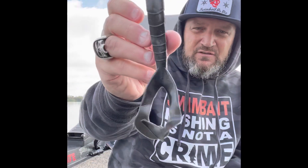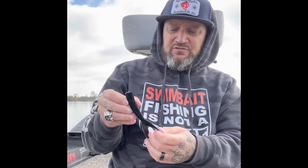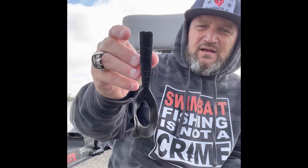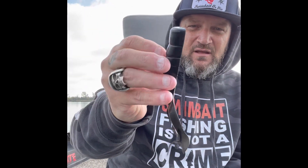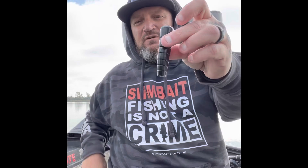First thing I do — these are saltwater jig trailers. They sell them in bulk bins at all kinds of tackle shops. I got these at Fisherman's Warehouse in Sacramento. They're in a bin, about $3 each or something like that. There's a flat part and then there's a round part. So I get this and cut off the little tail, so now I'm left with this little chunk of plastic.